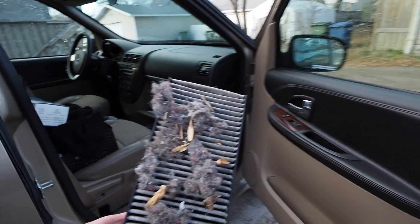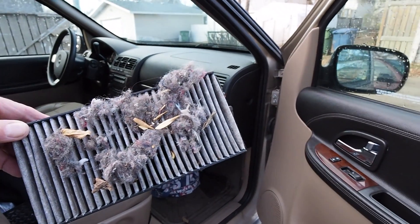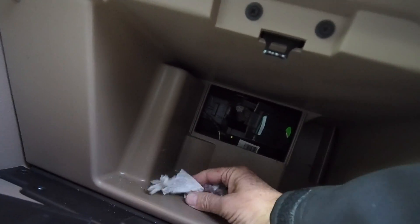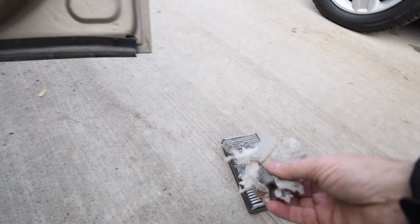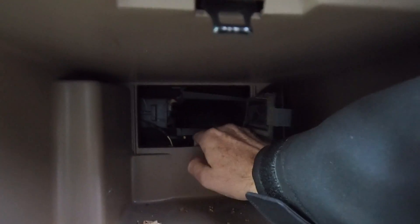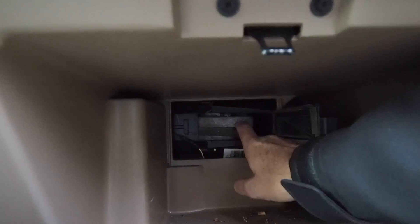We just picked this up, so this filter being this dirty will be the cause of why the air doesn't blow through the vents. I've got this one out. I'll clean this out — there's a fair amount of garbage in here, leaves. I'll slide the other one out like so.